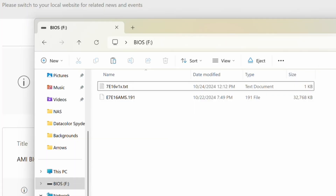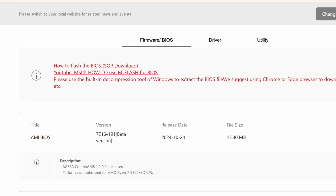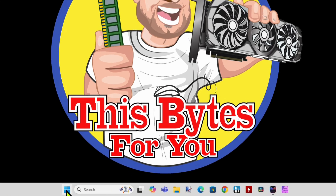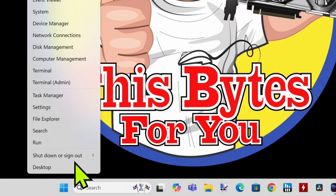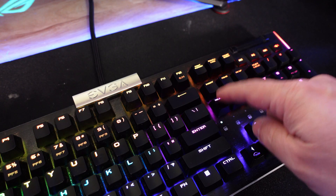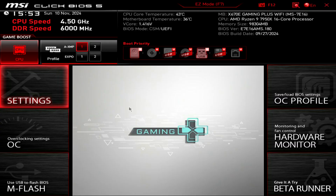Now let's flash it. We took the BIOS outside of the zip file and placed it at the root of the thumb drive. Now we're going to go into the BIOS. We'll close out of everything, then simply right-click on our Start button, Shut Down or Sign Out, and click Restart. Depending on what kind of motherboard you have, the button to get into the BIOS is going to be different. For me, the button is the Delete key, so I just start tapping the Delete key every two seconds. Now we're in the BIOS.